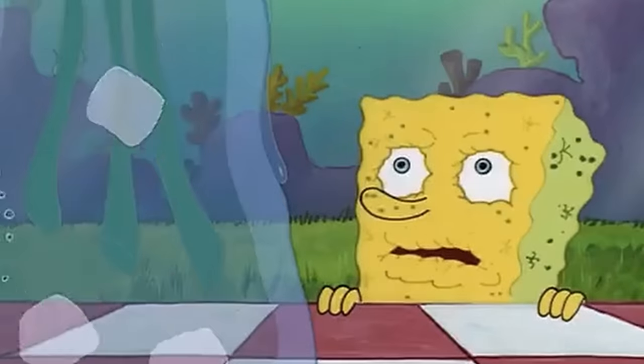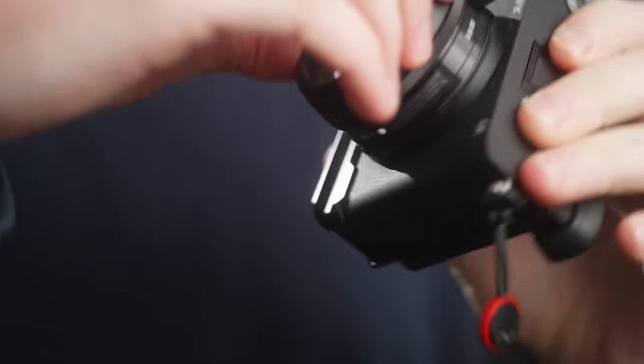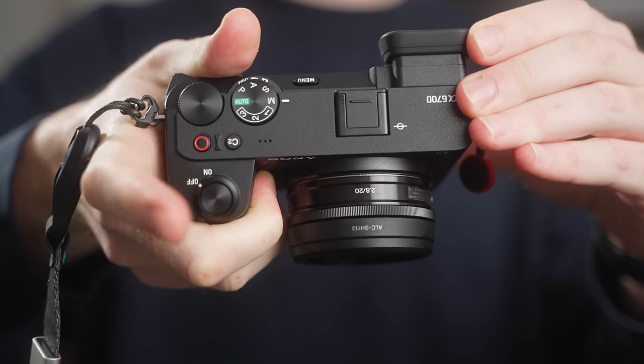Another hole we all seem to fall into today is the need for the new and shiny thing. I'm definitely far from a saint in this department. I just recently bought the latest Sony crop sensor camera, which I love. But at the same time, it was very much an opportunity rather than a necessity.